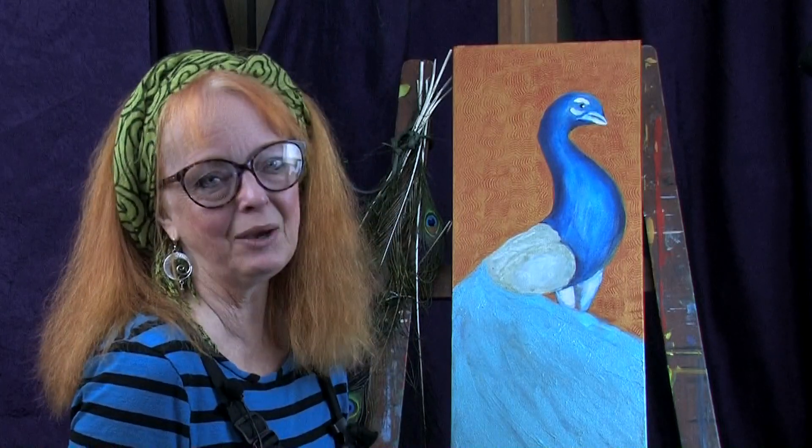Hey, hi everybody. I'm Nettie Kay. Welcome back to my studio. Today we're going to do part three of painting a peacock and we're going to be doing the tail.